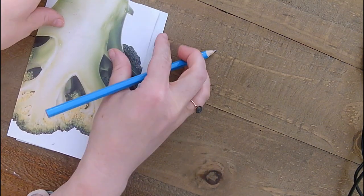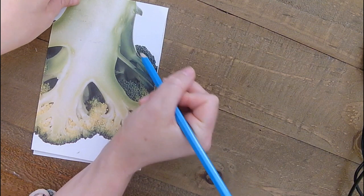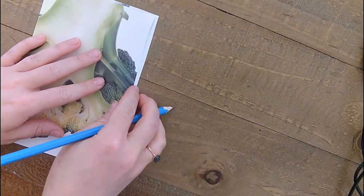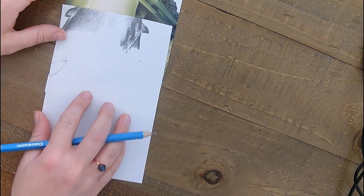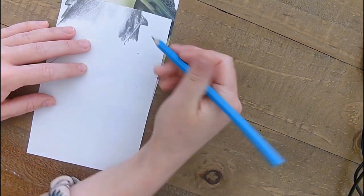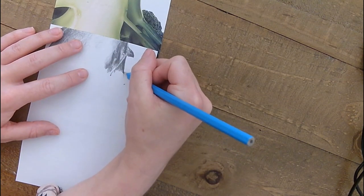And then I do construction marks so I know where I'm going. Where does that little part of the broccoli start? That starts there, and then it goes all the way to there. So now I know where things are.